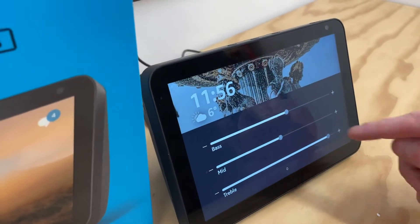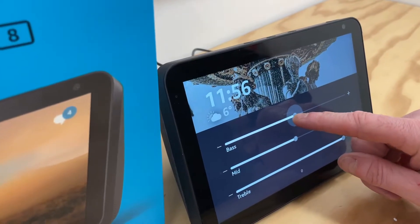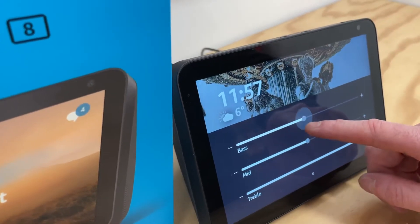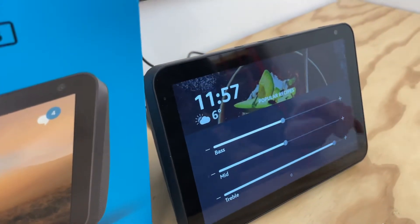What we've done is told it to put the bass at one particular place — it doesn't really matter where you do it — but then you can slide it to wherever you want afterwards.